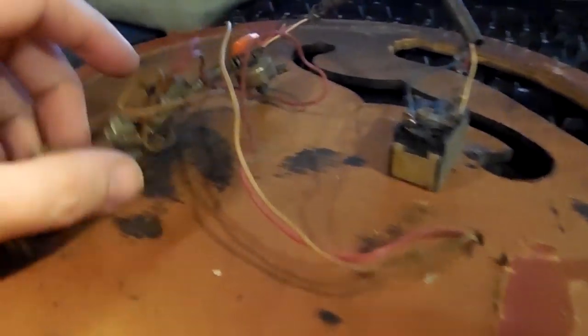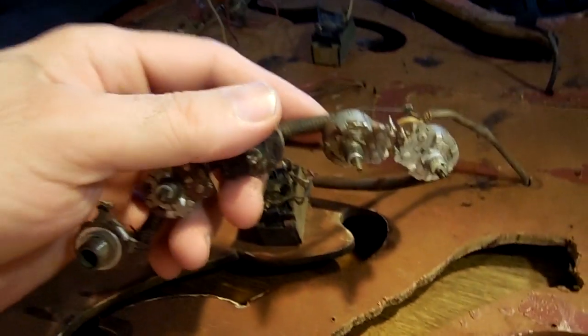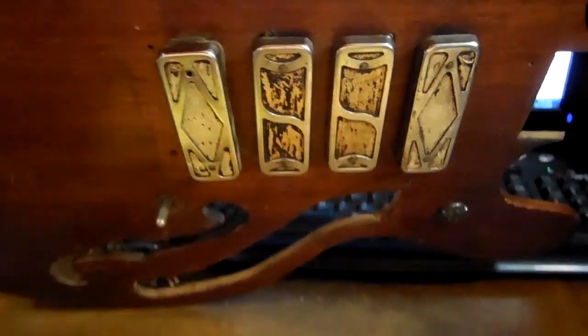I'm videotaping this to help me with the new ones. On this side you've got three switches and one plug. This side is really awful — it's unsoldered right here, don't know where it was supposed to go. But basically the same as this one, which is still soldered together. On this one you have four switches, one plug-in, and the two pickups are on this side.